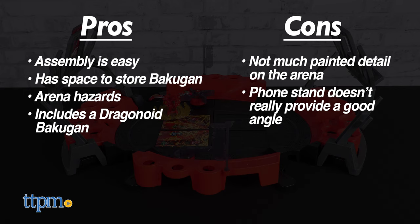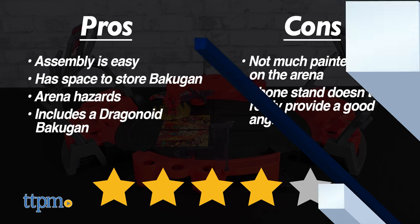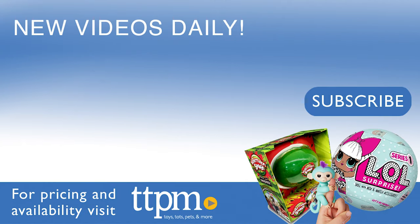Even so, this is a worthy arena to add to your collection, and an even better starting point for a newbie. So we give the Bakugan Battle Arena 2023 set and Special Attack Ventry and Dragonoid Bakugan from Spin Master a very nice 4 out of 5 stars.